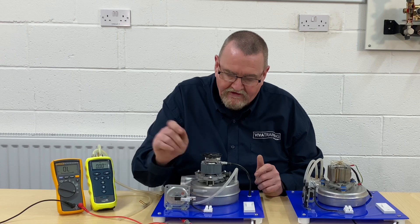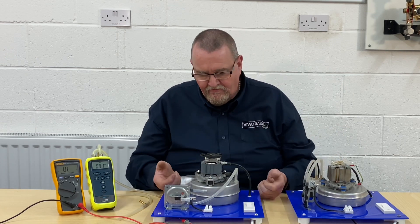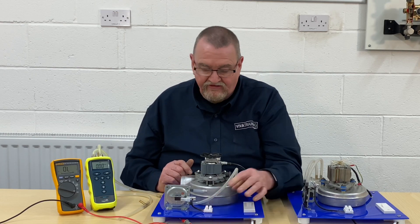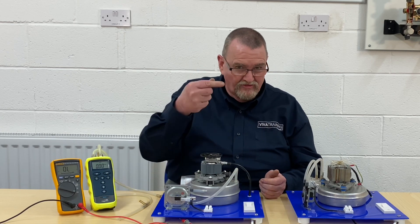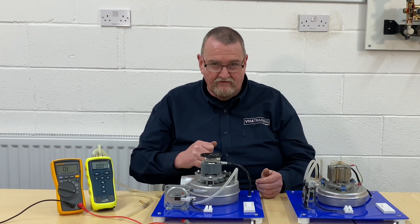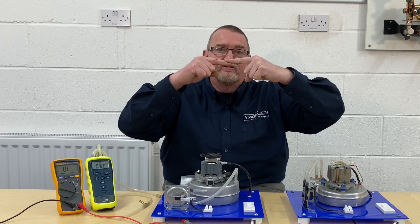I've got a couple of connections here. Obviously in real life in a boiler, we're going to turn the power off before we start putting connections across air pressure switches. We obviously need power on for the fans to run, so we're simulating the fans running but the boiler's not going to its ignition sequence. On a two-wire air pressure switch, all it's looking for is a connection and no connection.